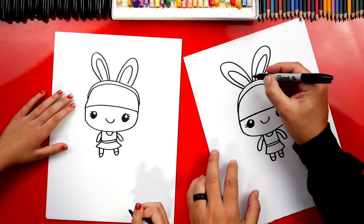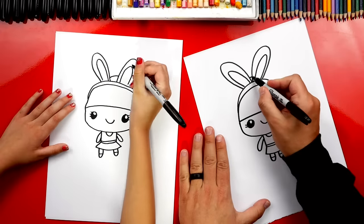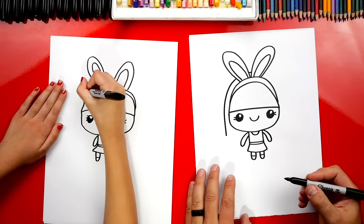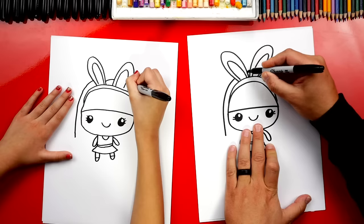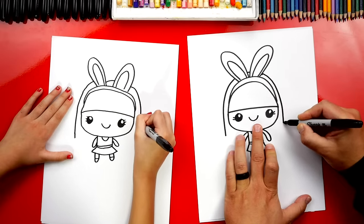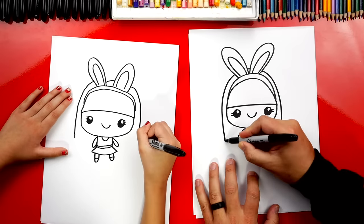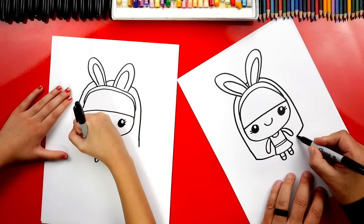Now we can draw the rest of her hair. Let's start up here and draw a little line in between her ears. Then we're going to imagine that line going behind the first ear, coming out to the side and drawing it coming down further. We'll stop over here on the side, then do the same thing on the right. You could draw short hair or long hair — I'm going to give her a little bit longer hair on each side, drawing the lines down further and connecting them underneath her arms.